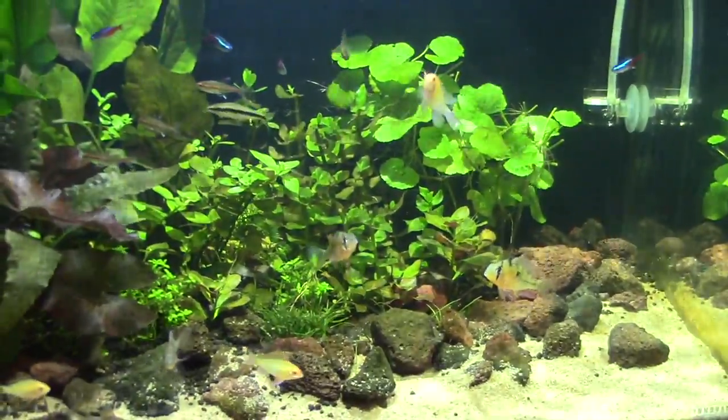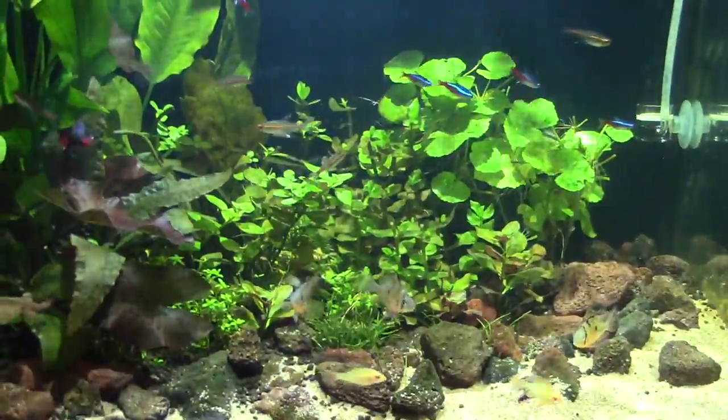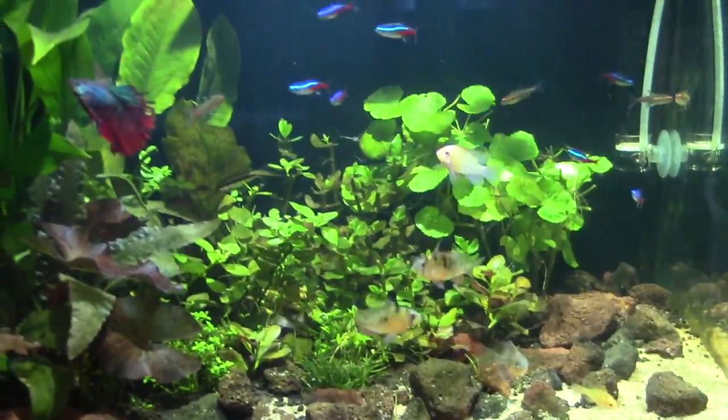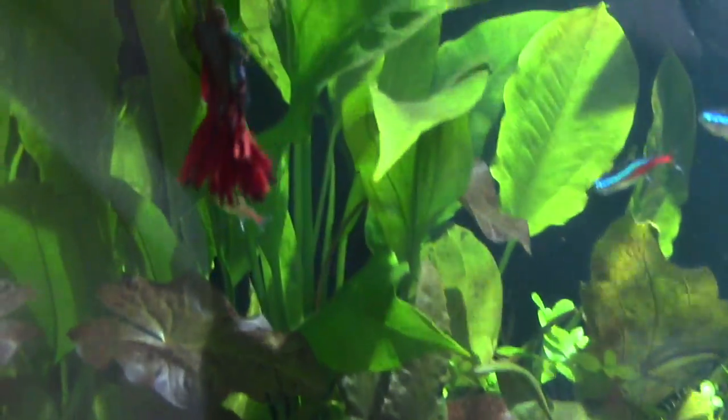How much water changes do you have to do? I do 50% once a week on this one. And this is regular water? Yeah, I have to soften the water and drop the pH a little bit. This dude looks cool. Oh yeah, that's Captain America.